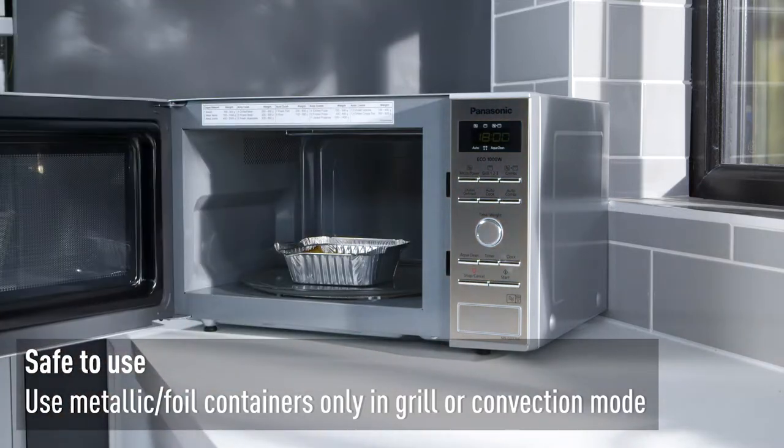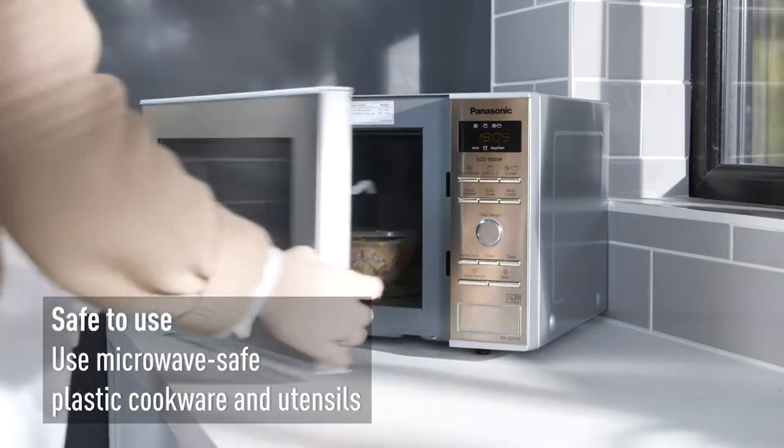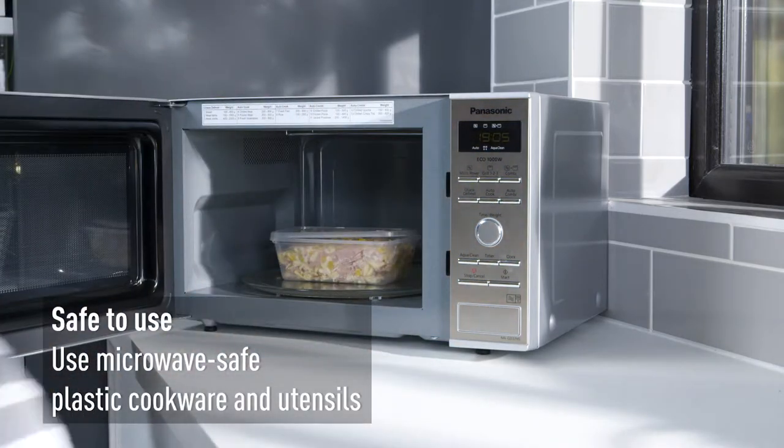Use metallic foil containers only in grill or convection mode. When it comes to plastic containers and cookware, a lot are designed to be microwavable.